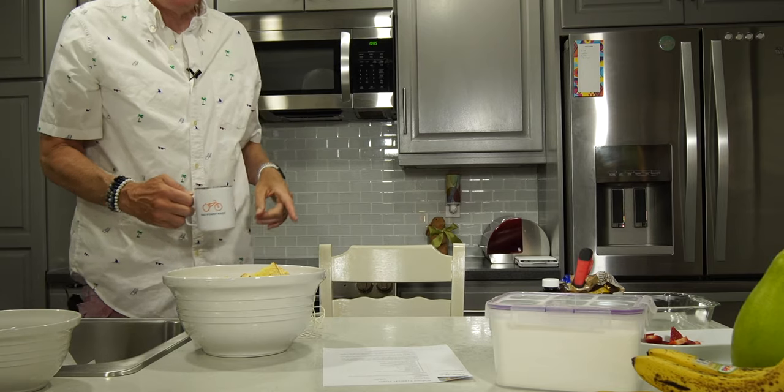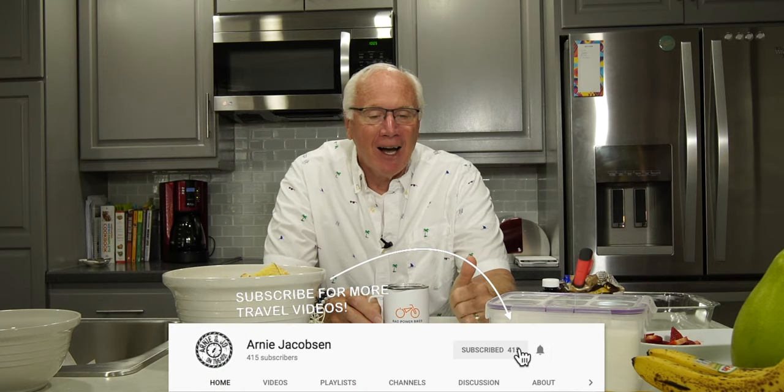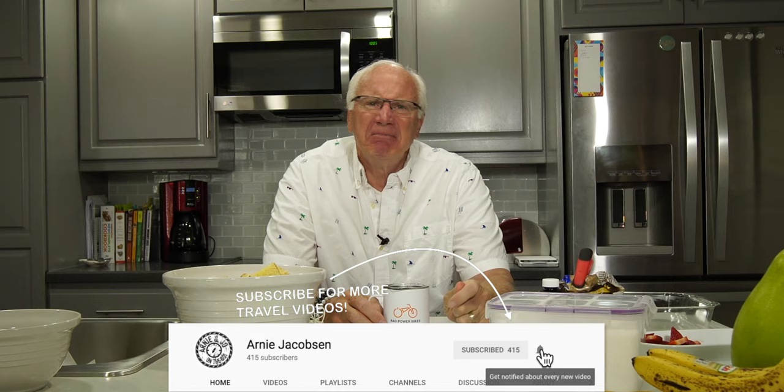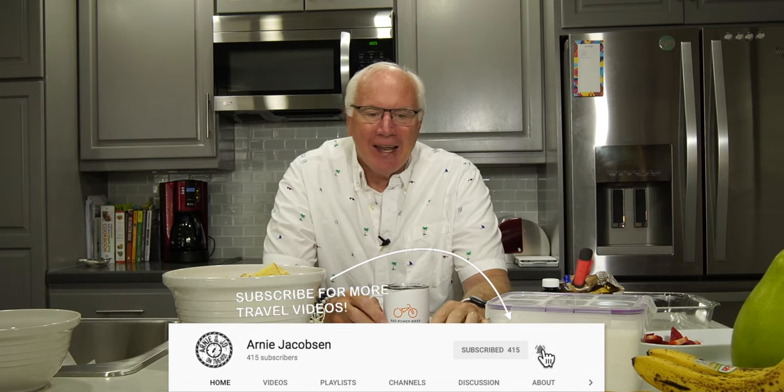Good morning, and happy Mother's Day to all you mothers out there and anybody who happens to know a mom. Today this morning I am making some mini brunch, I guess you'd call it. And it's a simple, easy baked French toast. Let's just get started.